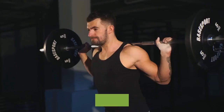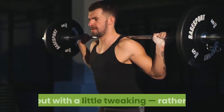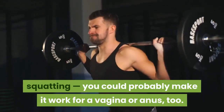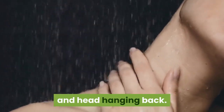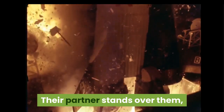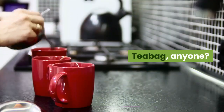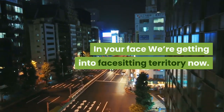Open wide: this position is best suited to giving oral to someone with a penis, but with a little tweaking — rather than squatting — you could probably make it work for a vagina or anus too. The giver lies on the bed with their neck at the edge and head hanging back. Their partner stands over them, placing their genitals over their partner's open mouth.